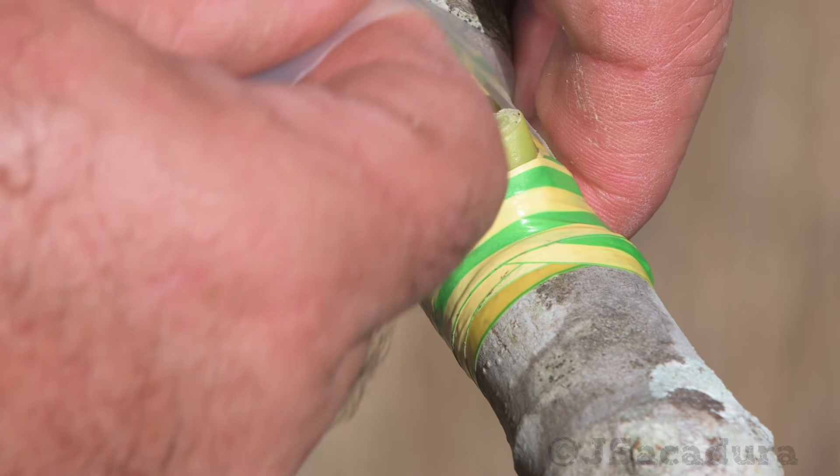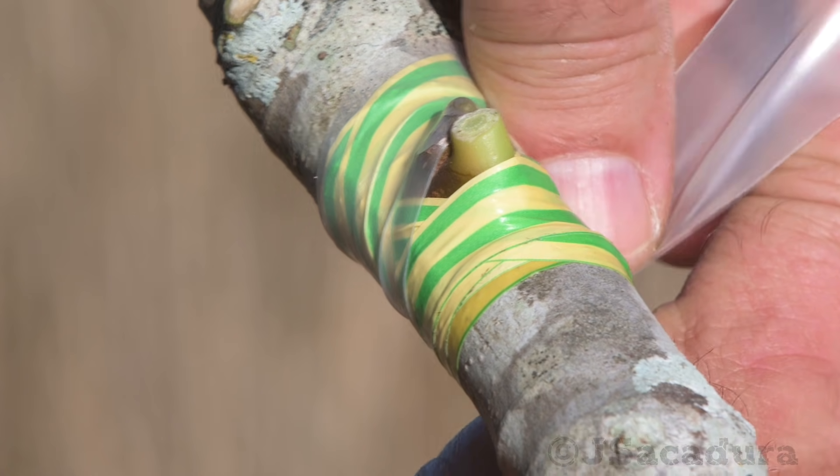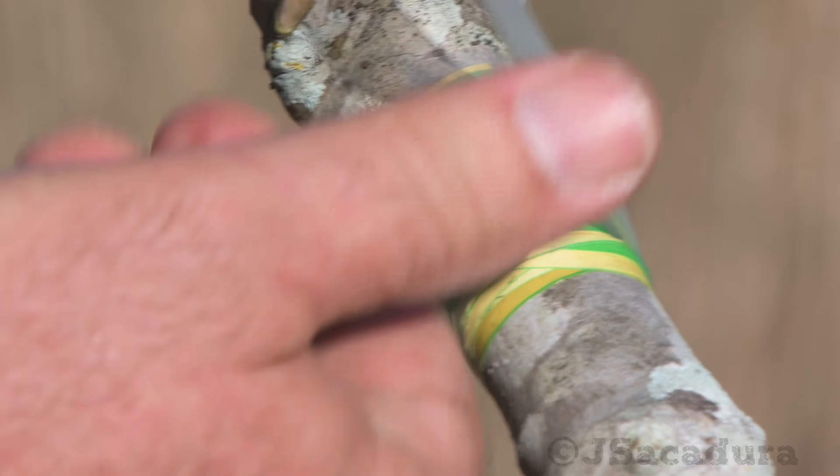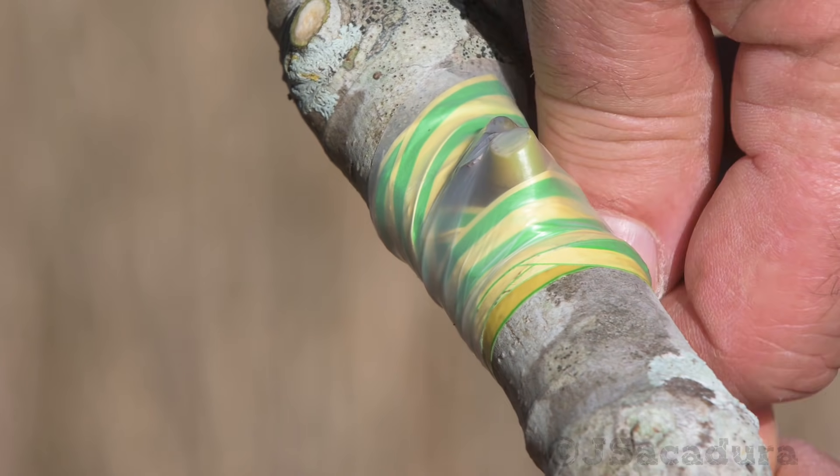Whenever possible, prefer to use well-developed buds. These will start growing much faster, while undeveloped ones might stay dormant until the next season.